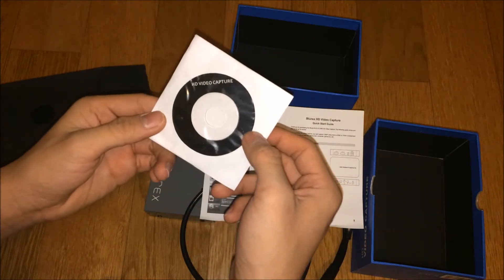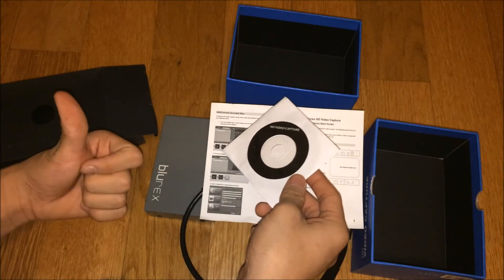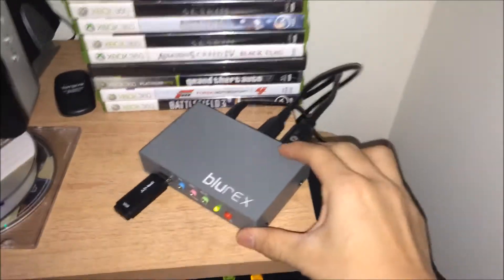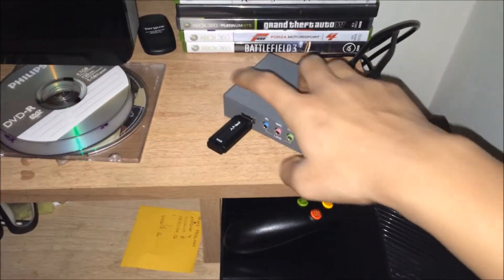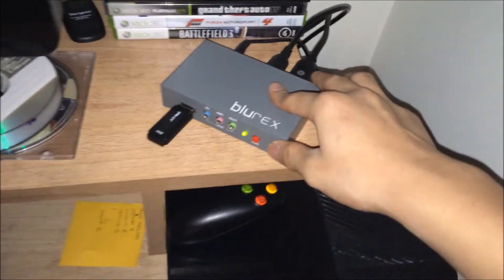Welcome back guys. I just put this back into my Xbox. This HDMI goes out to a TV, so I go Xbox to the short one that I use, and I use a 16 gigabyte flash drive.